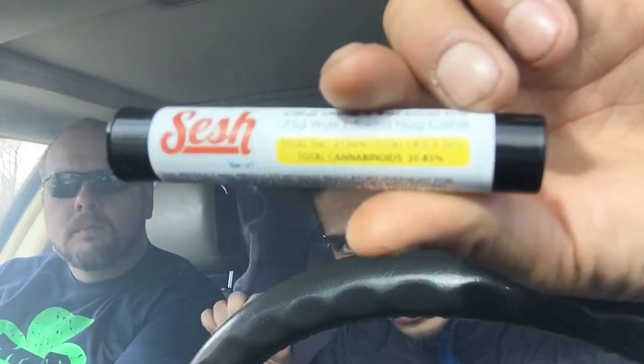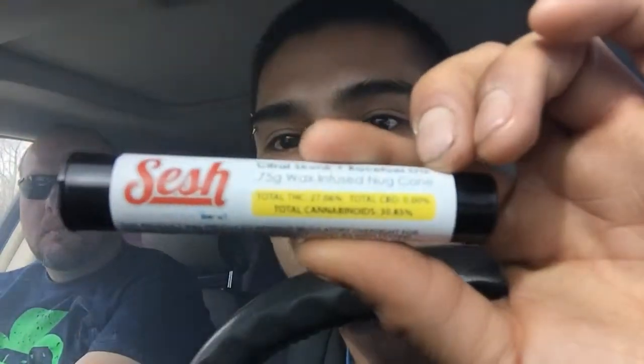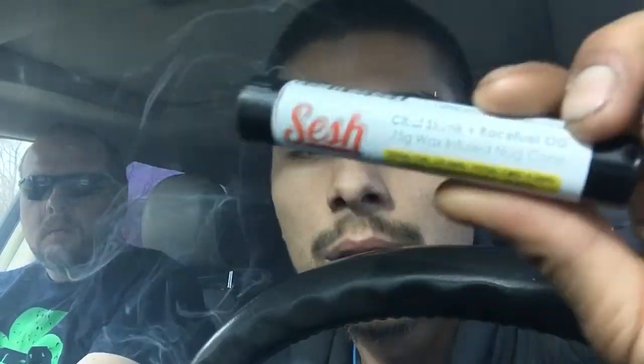This is getting really dark here in the back — that resin is really building up. Total THC on this guys is 27.06%. Total cannabinoids we're supposedly getting out of this, according to the bottle, is 30.85%. So that's the THC and CBD combined, or possibly also CBN — not sure how this is calculated. And generally the rule of thumb is there's a plus or minus when it comes to THC, so it can test a little higher or lower, but this is the average.